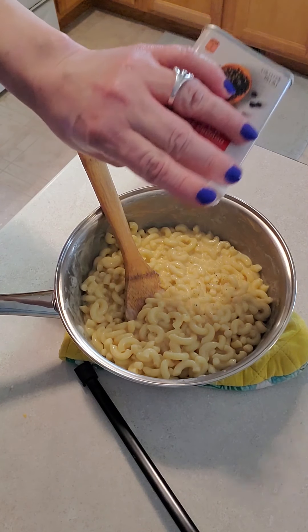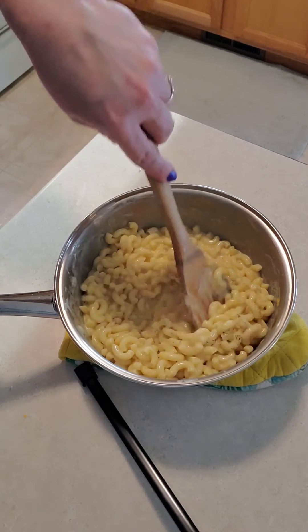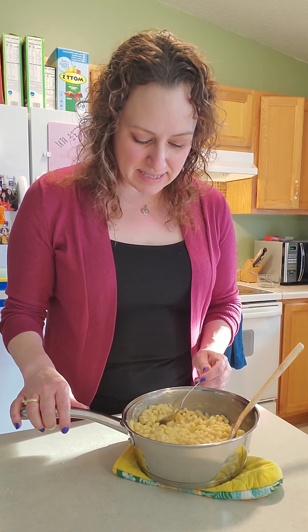I like to add a little black pepper — you don't have to if you don't want to, but I like a little bit. I tasted it and I think I'm going to add just a little pinch of salt, but you should taste it first before adding extra salt because it might be just right for you. I'll stir it all together and take one last taste.